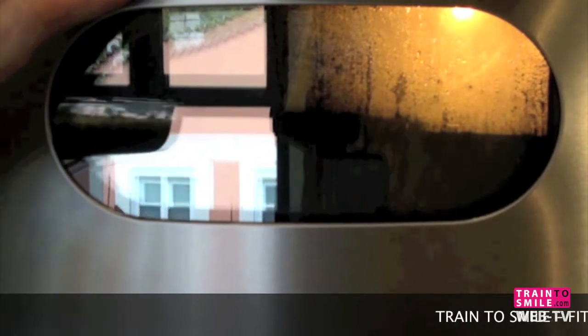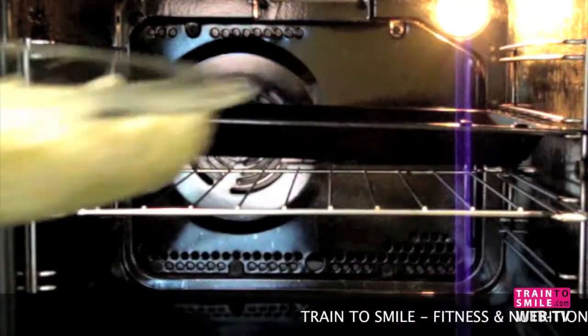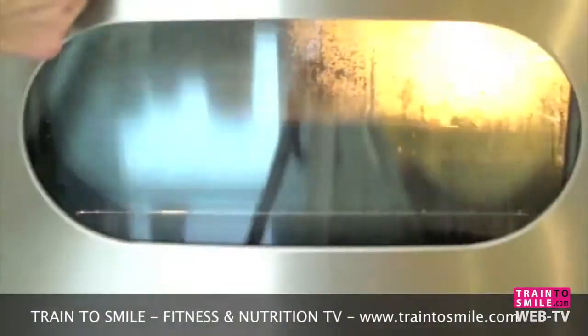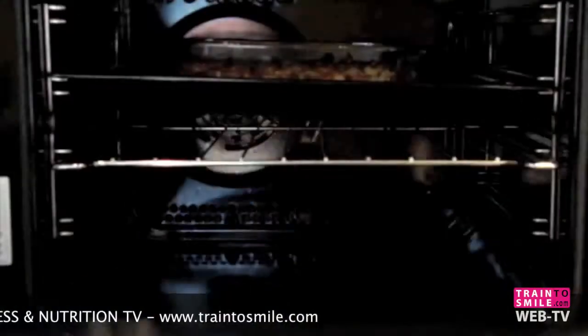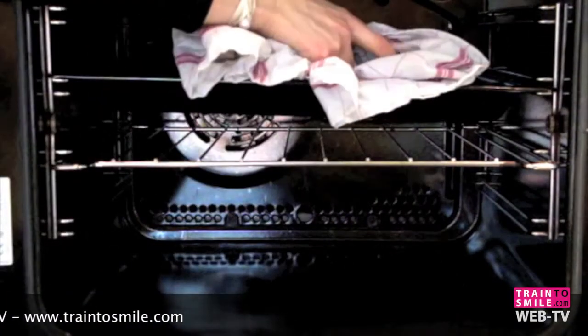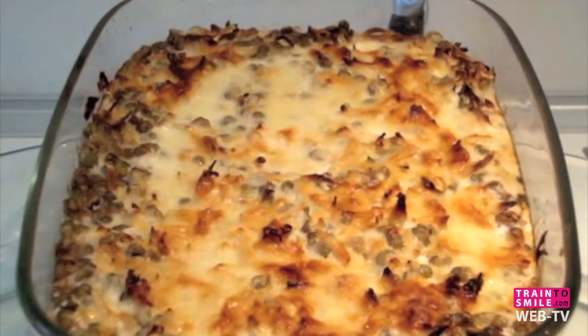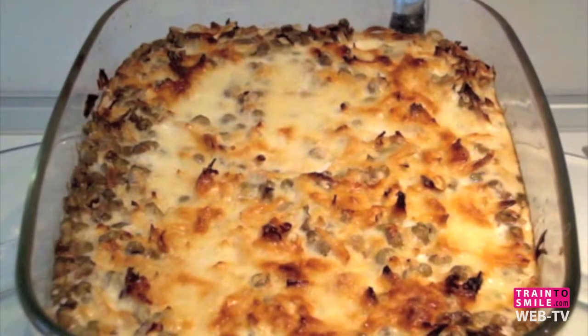We put it in the oven for about 20 minutes at 190 degrees. Our azuki soufflé is ready. Enjoy your healthy protein meal — by Train to Smile, eat healthy!